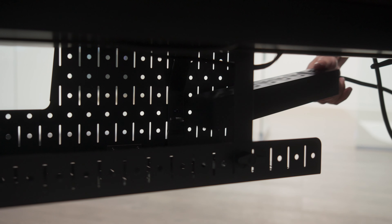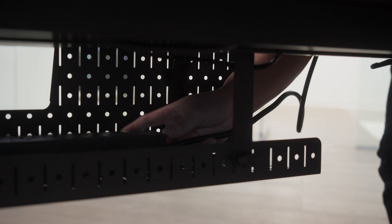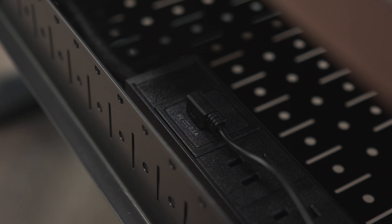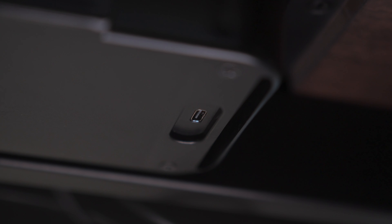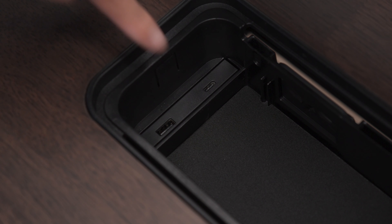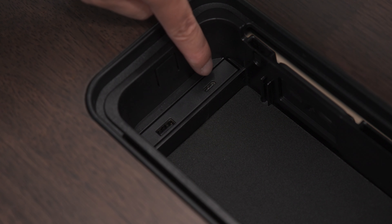The longer power strip can now be placed into the cable management tray. Plug the USB cable from the in-desk storage power ports into the USB Type-A port on the longer power strip. Connect the other end of the cable to the USB Type-C port on the underside of the in-desk storage compartment. This will provide power to the storage compartment's USB-A and USB-C ports.